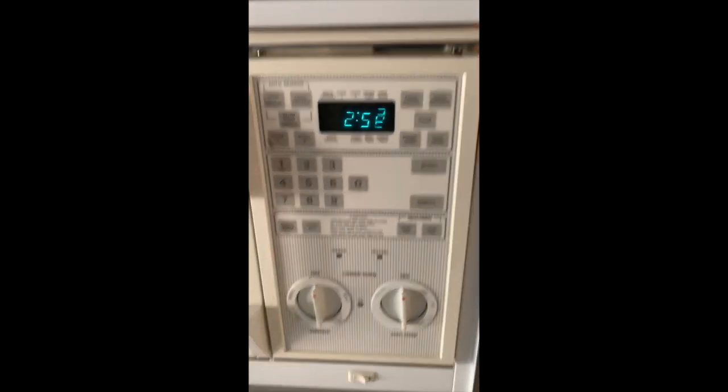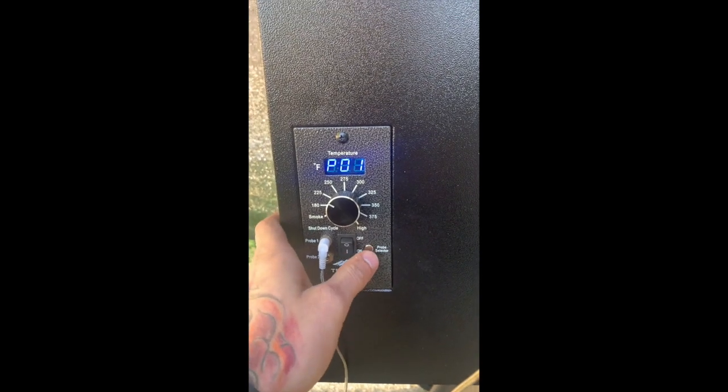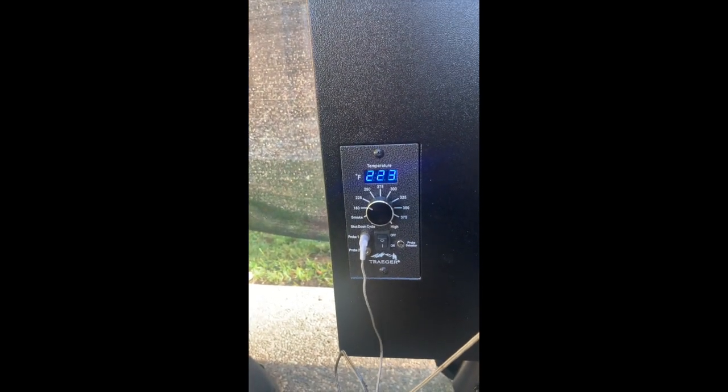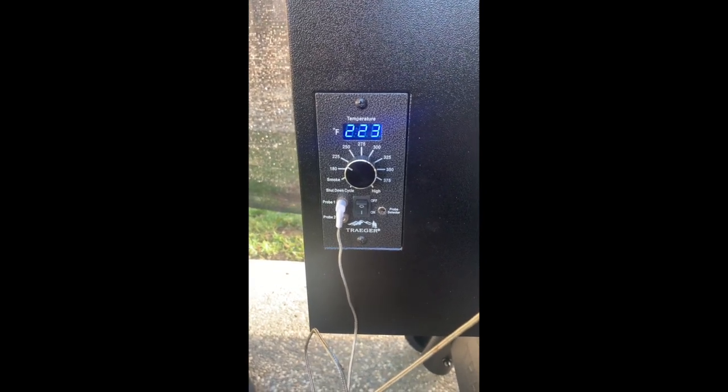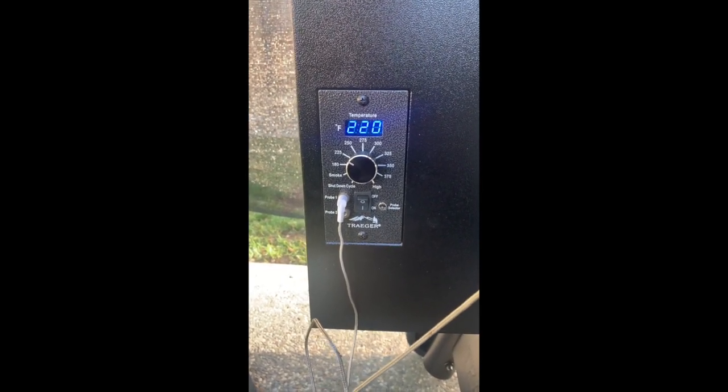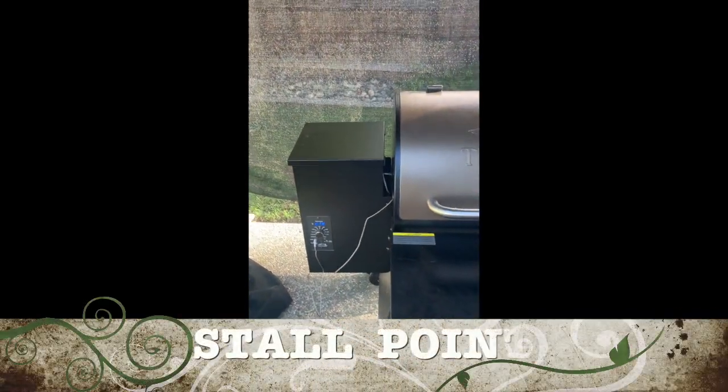It's almost three o'clock now. The smoker is still roughly at 225 and the internal temp is at about 157. It's been stuck in the 150 range for the past hour to hour and a half. I checked in with the Traeger Facebook group and asked for tips — this is basically a stall, which is normal. There's not much you can do; it will eventually climb. My target is 160 to 165 to move to the next step.